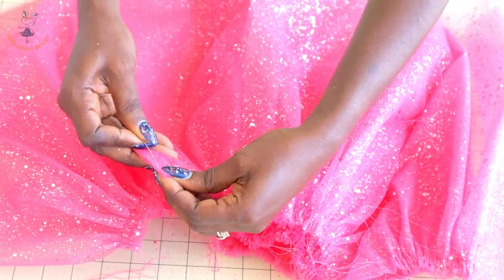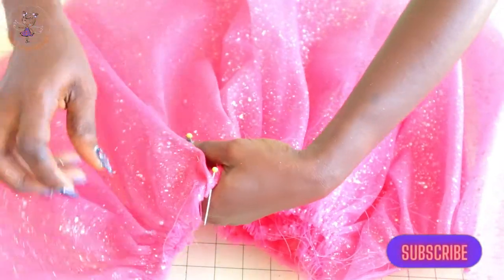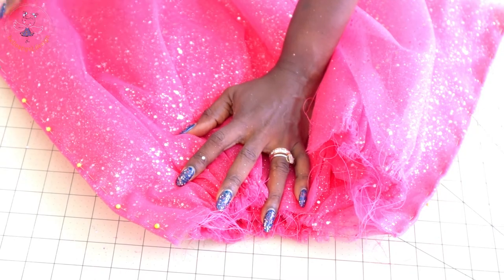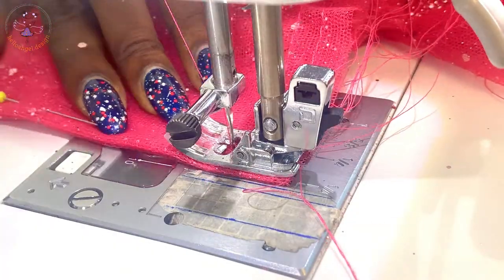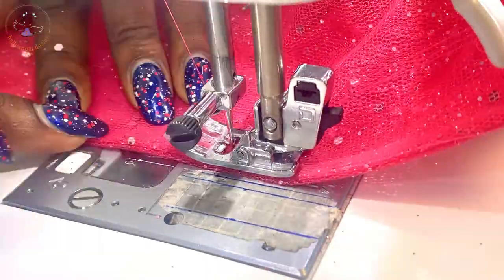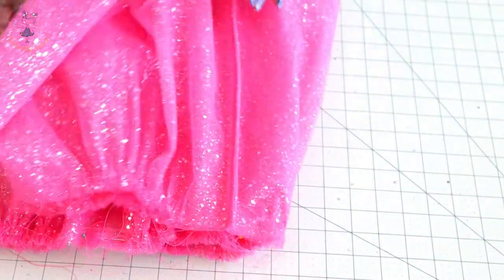Use your hand to push the seam inside and secure with a pin. Keep doing that all the way down, then repeat the same process on the other side seam. Once pinned, take it to your sewing machine and top stitch all over again on both sides. Once stitched, this will be the inside of the skirt — this side will be the front. The French seam is now complete. Next, we take our top dress.